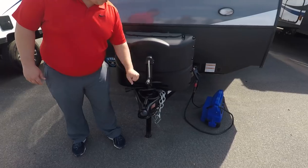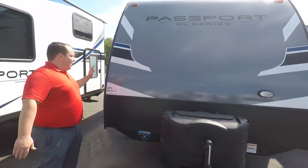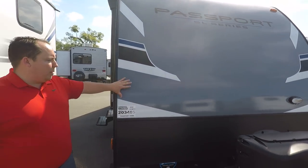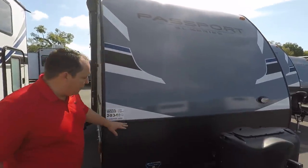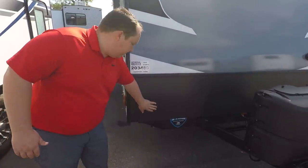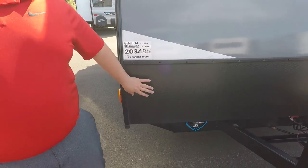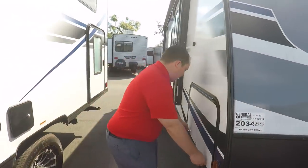Right here you have a manual tongue jack that you've got to crank up and down. Coming down here, this is a fiberglass travel trailer — aluminum framing with fiberglass sides. It starts right here, and then right here you have kind of this black diamond plastic material — that's your rock guard. It's coming down the side here.